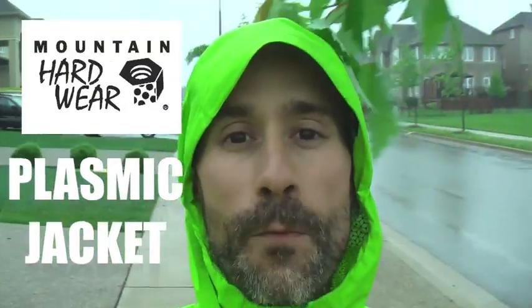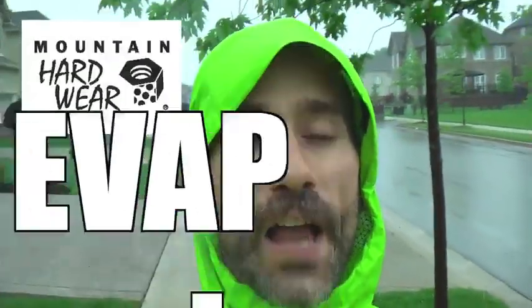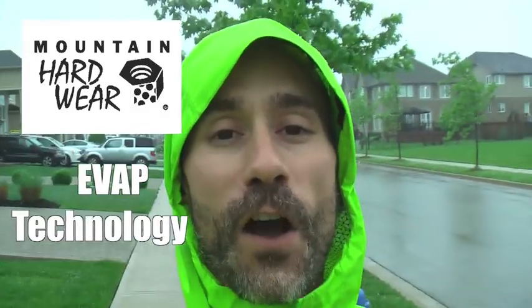Hi, Craig Kassar for Get Out There Gear Reviews. It's raining today and I'm wearing the Plasmic Jacket from Mountain Hardware. This is an innovative rain jacket that keeps you dry on the outside and the inside with EVAP technology.